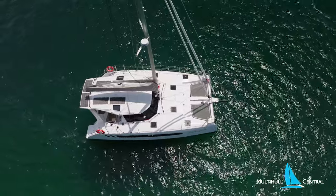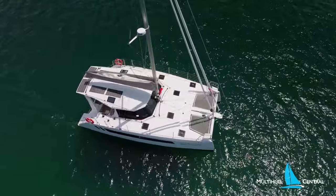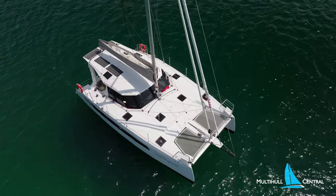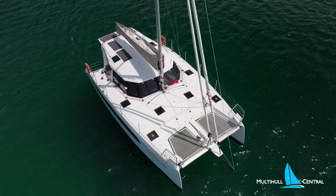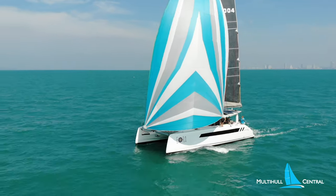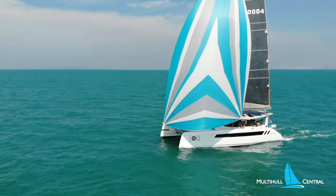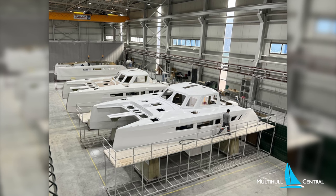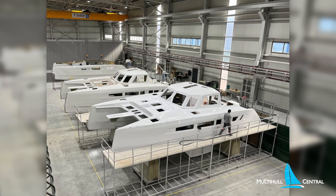The Seawind 1170 is the second of a brand new generation of design from Seawind, with more angular lines, raked bows, flat decks and a whole lot more buoyancy and volume. The design borrows its good looks from the wildly successful 45-foot Seawind 1370, now in full production in Vietnam. The 1170 also heralds a new strategic move from the Australian-owned boatbuilder.